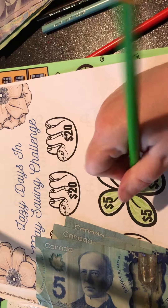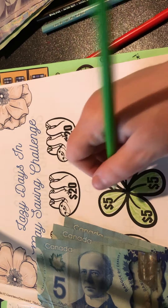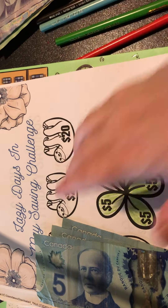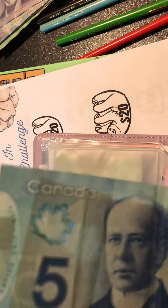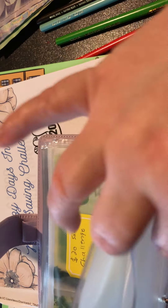To start off my challenge for May - my savings challenge philosophy is you don't need to fill it all in, you just do what you can. If we don't get all of them done, no worries. But for now we're gonna stick $15 in there into our 'Lazy Days in May.'